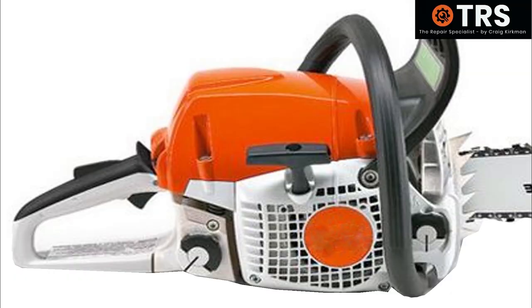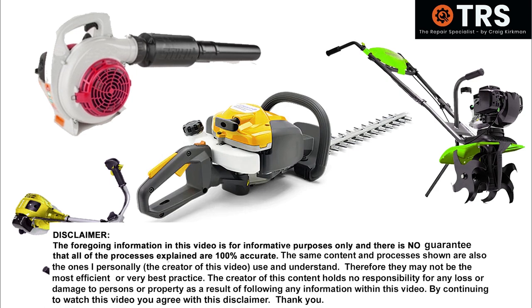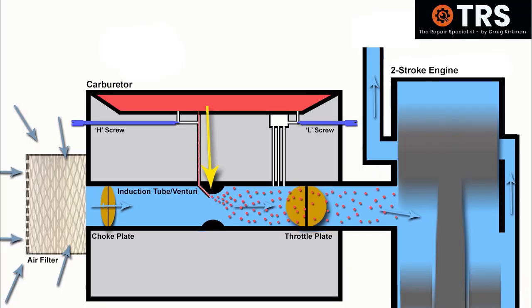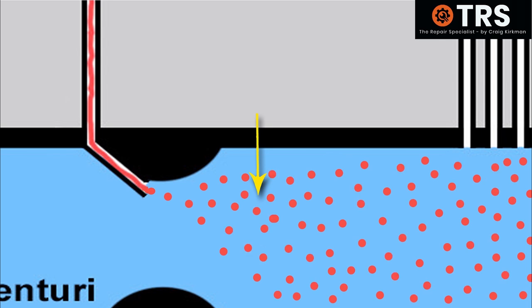Let's take a look inside this machine at the engine and carburetor. Although I'm showing a chainsaw here, the principles are the same for other two-stroke machinery. When the engine starts to move, it draws in air through the induction tube of the carburetor, and as it passes the main jet it draws out fuel — hopefully at the right amount for a good air-to-fuel ratio for the engine to run optimally. On most two-stroke carburetors we have fuel adjustment screws, which allow more or less fuel into the induction tube of the carburetor.